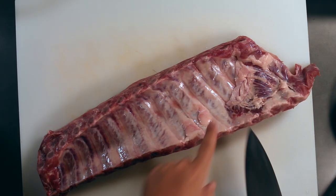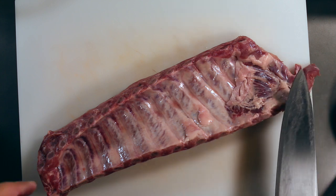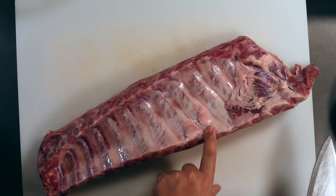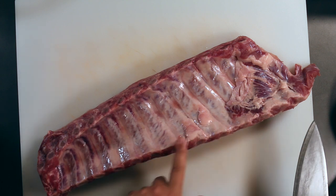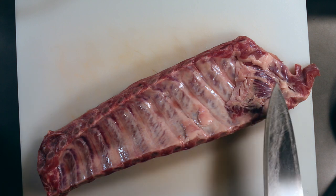The first thing we're going to need is a rack of baby back ribs. In order to make a really good broth, you need bones, you need cartilage, you need a little bit of fat, and you need nice meat for the finished dish. And baby back ribs have it all.